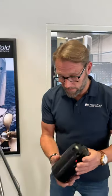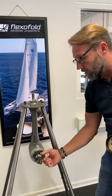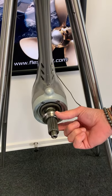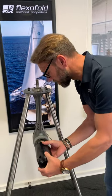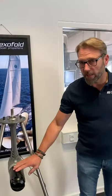First we need to install the hub. It's very important to be aware that you have the spacer on your sail drive ready before you install the hub. The hub goes right into the sail drive.